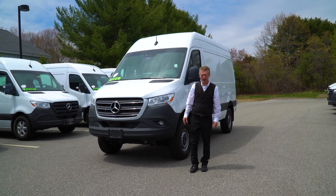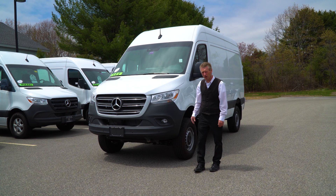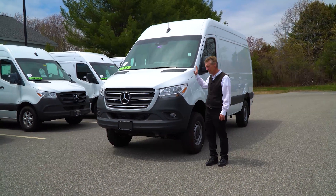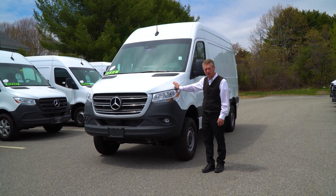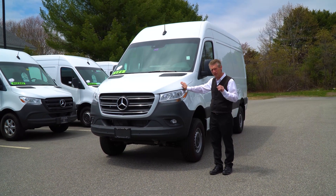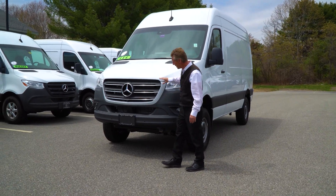Jeff, I'm Roger here at Prime Motorcars, Mercedes-Benz in Scarborough, Maine. Thank you very much for the phone call this morning on our Sprinter van. I know you said you'd seen me on YouTube, so I wanted to make a video of the van you're most interested in just for you. We'll start here in the front.